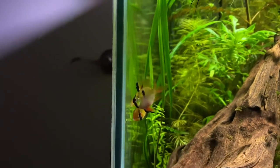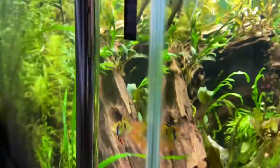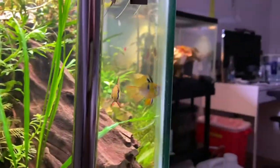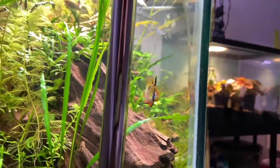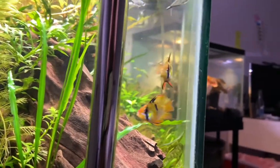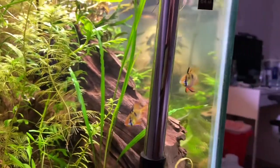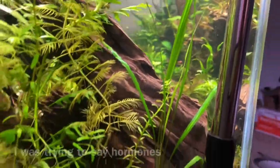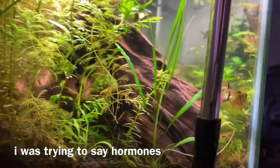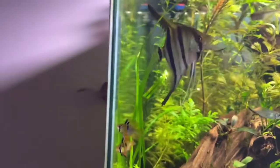I would say if you want to keep rams at a lower temperature, go for Balloon Rams, since you can be 100% sure they're not from the wild. My only concern is whether there's any genetic modification or chemicals used to keep them so colorful, and whether I'm mistaking that for an indicator of good health.